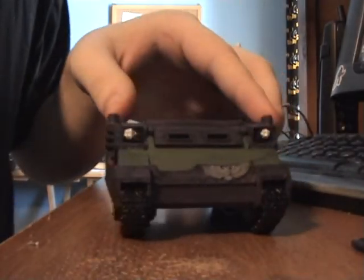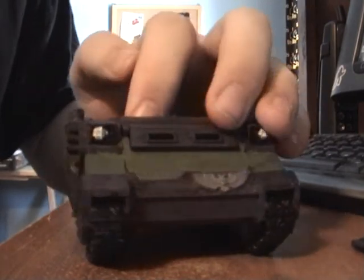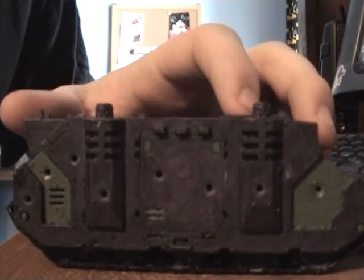Hey, Kyle here with a special little video. In my last video I showed a little sneak peek on bullet holes. Today, for this video, I'll be showing you how to make these said bullet holes.